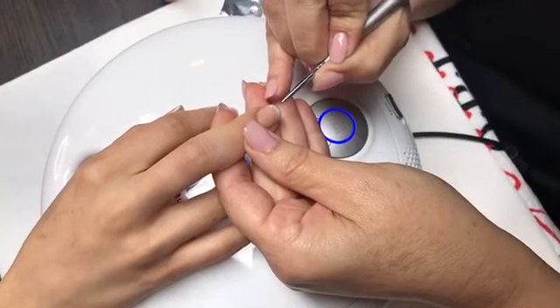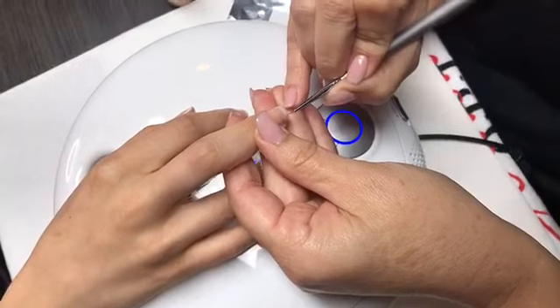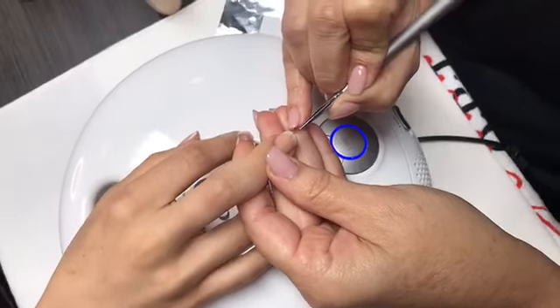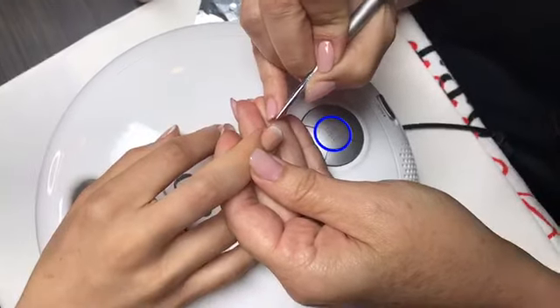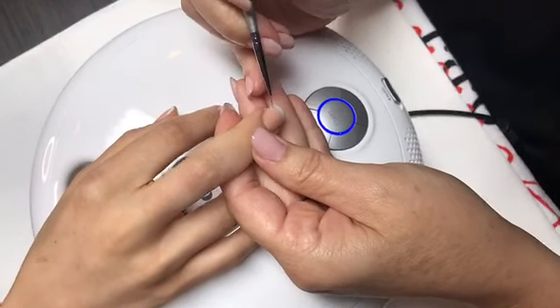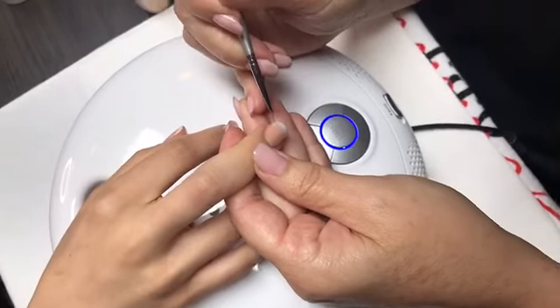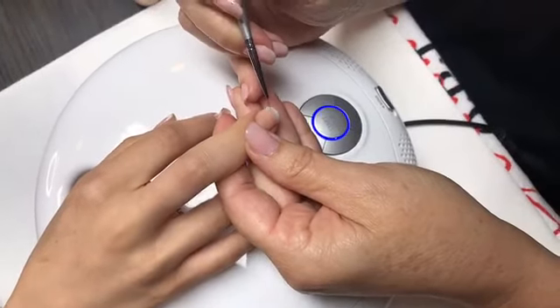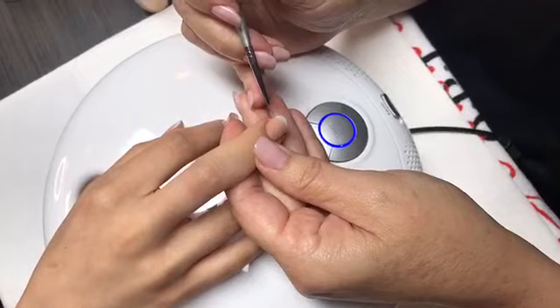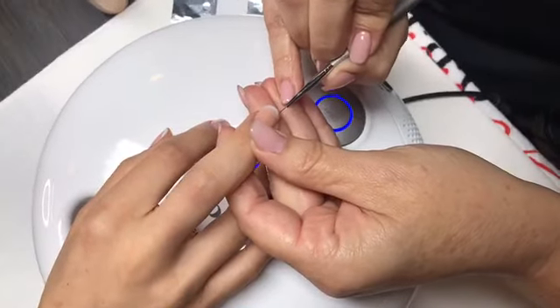Now take the Samoan Sand and start at the cuticle area, bringing it down about halfway. Then apply Funny Bunny as close to it as you can. Using the art brush, blend downward then upward — you're floating the brush, not pressing hard. Go side to side as well to blend. You can also use a little top coat to dilute and help the colors blend more smoothly. Keep working it — the wonderful thing about gel color is you can work it until you like the way it looks.